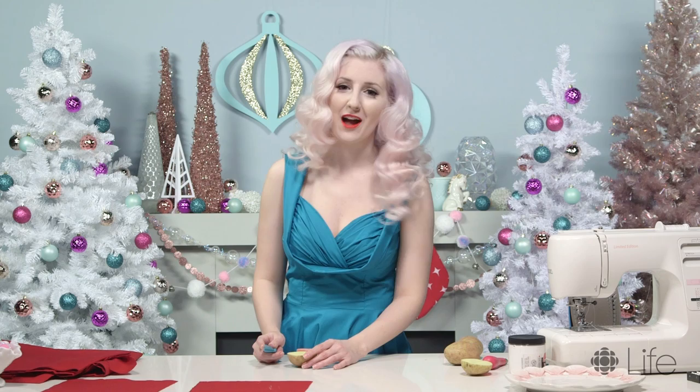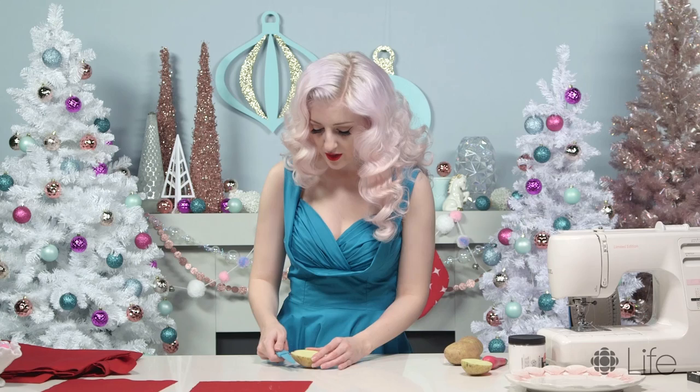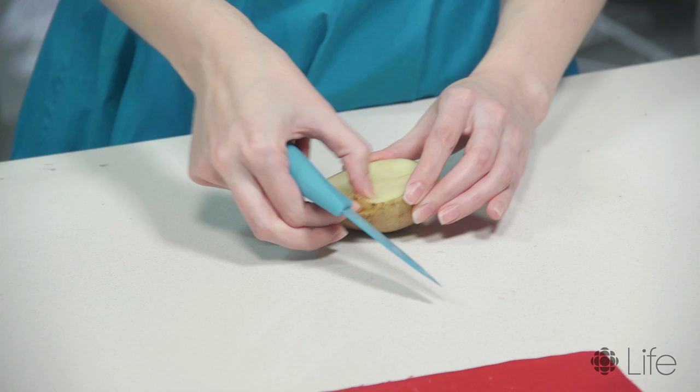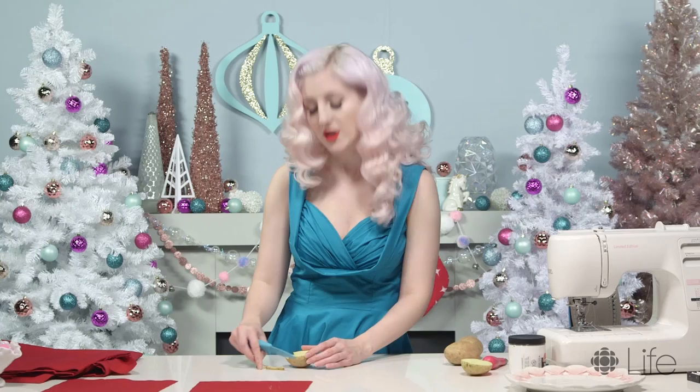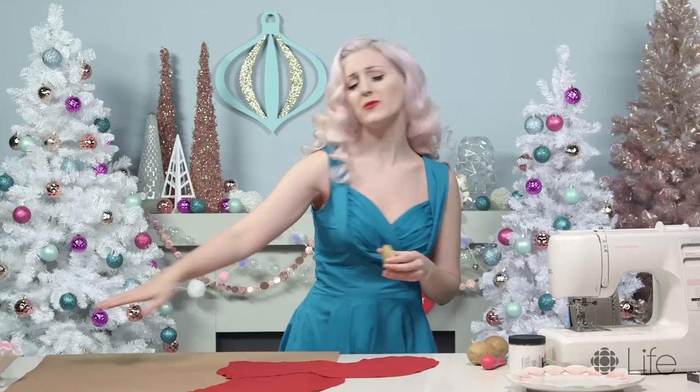Once you kind of have an approximate shape carved out, you just need to take off some layers so that your shape stands out and it actually becomes a stamp. The more you practice at doing something like this, you can do more detailed designs. All done — this is my little finished shape and I really like it. It's simple. We're gonna lay out some craft paper so we don't make a huge obnoxious mess.